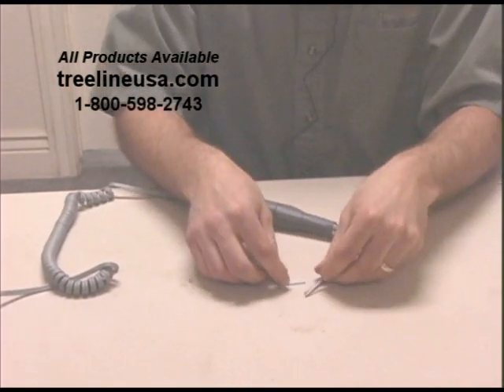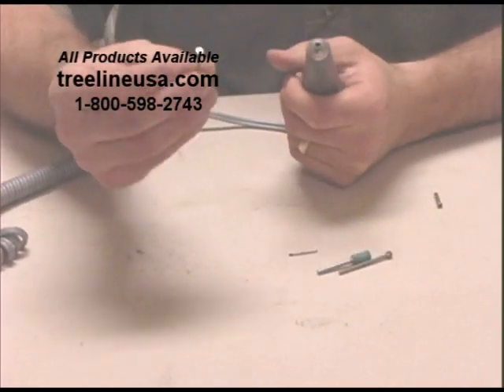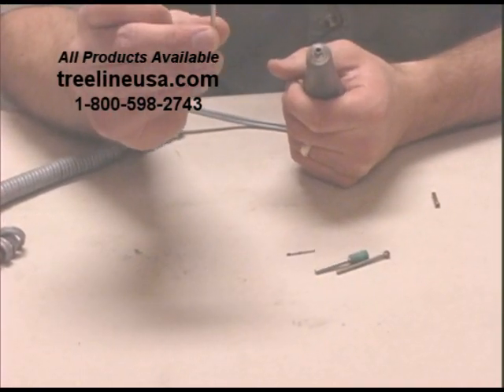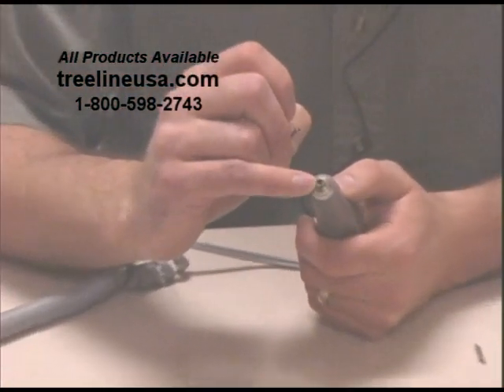Sometimes it's just real difficult to be able to make that change. But today I'm going to show you a product called a reducer. The reducer is designed to be used with a 1/8-inch collet, so leave your 1/8-inch collet in place all the time.